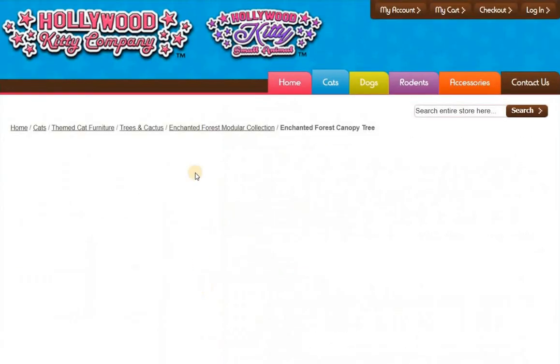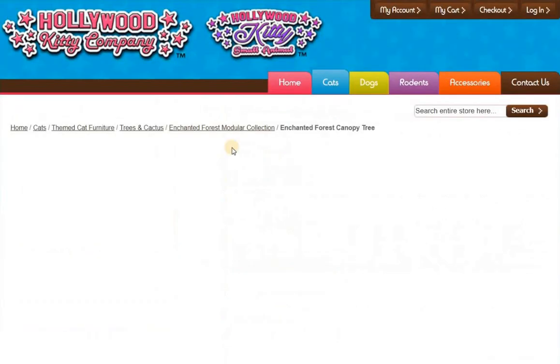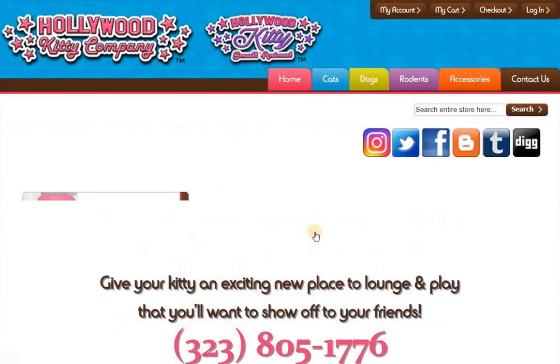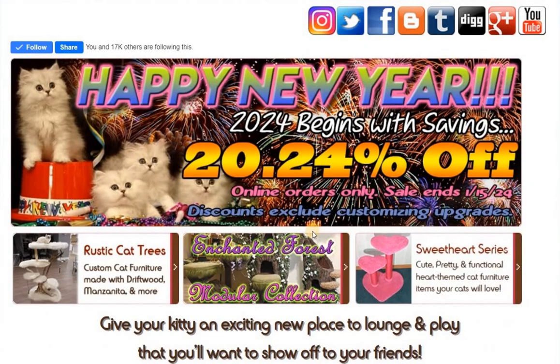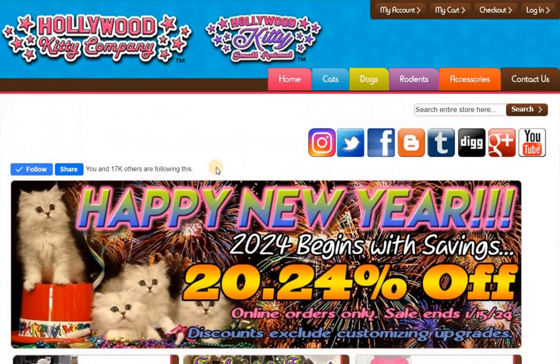Hi Joe. In order to calculate this, first off, as of right now there is now a sale — 20.24% off until January 15th. The only way to get that pricing is to pay for the sanctuary in full on the website. To make a deposit, you're not going to get the sale price.